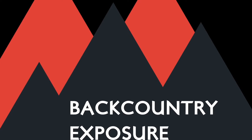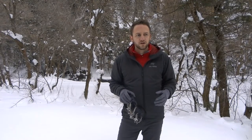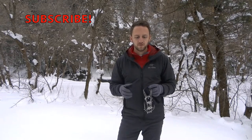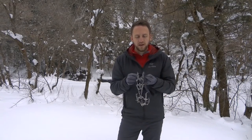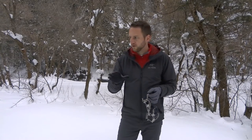Hey guys, Devin here with Backcountry Exposure. We made it out into the mountains today to do a couple different reviews for a few products that I've been wanting to do some videos on recently. With a nice fresh snowfall and a beautiful day, I came out to do a review on the Hillsound Trail Crampon Ultra.